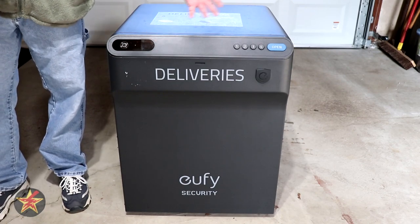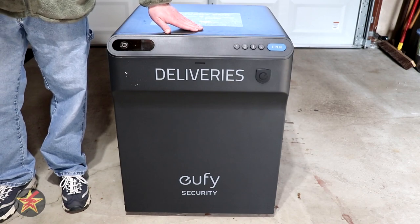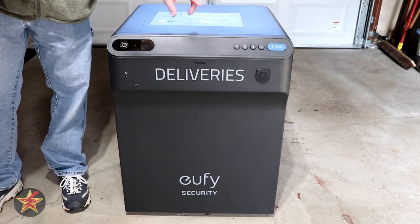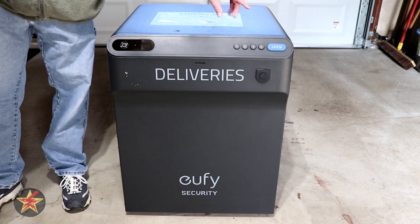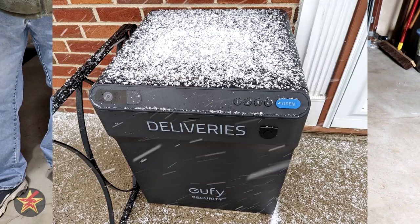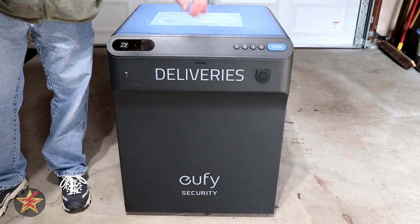The box is constructed of cold rolled carbon steel with a metal coating that gives it an IP65 weather resistance rating. It is also hydrophobic and anti-corrosion, meaning you can leave this out in the rain and snow. I have had it snowed on several occasions during testing, and I have no rust on it anywhere, which is great.